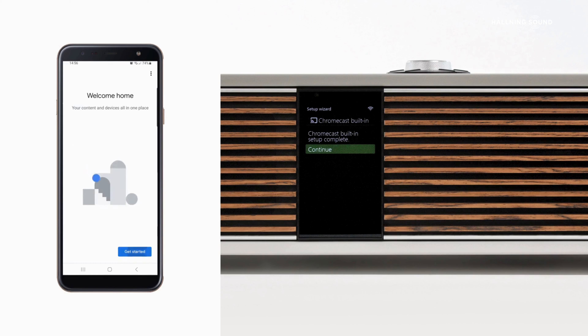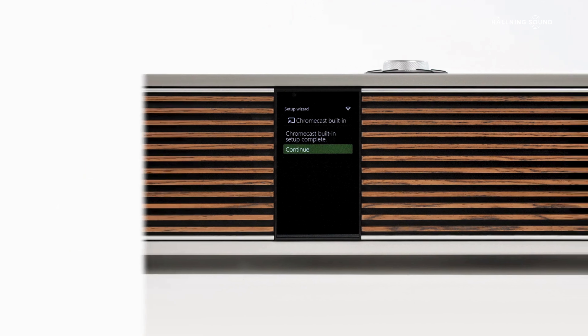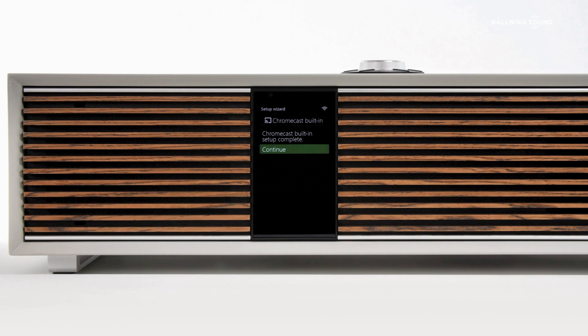If you choose not to install Chromecast at this stage, then it can always be installed at a later date if required.